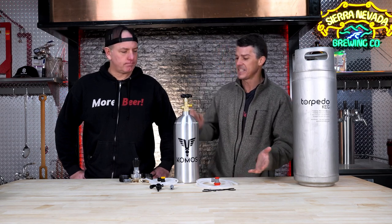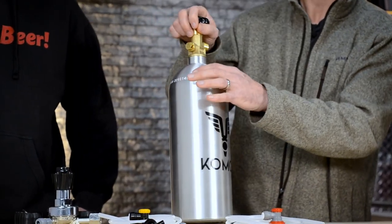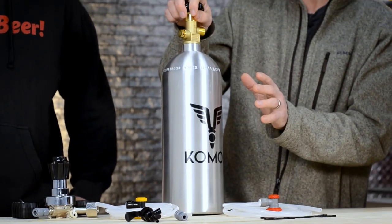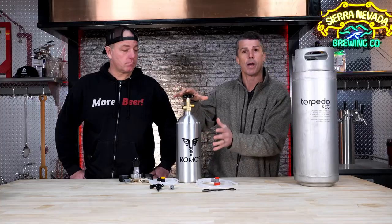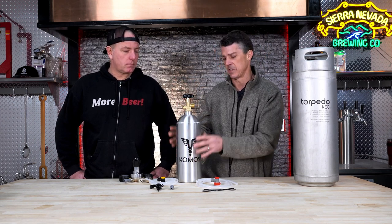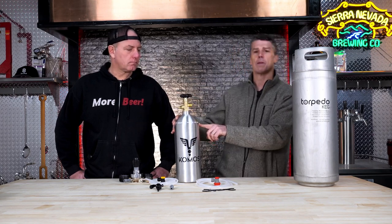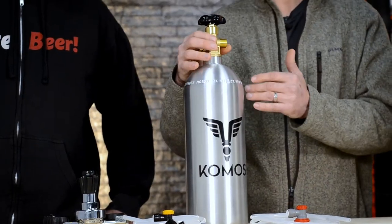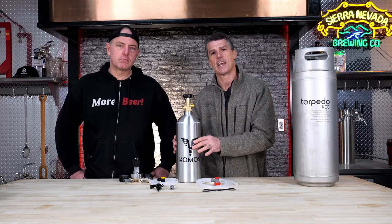It's pretty easy. A couple of key things to note: there's typically a hydro test stamp on there and you want to pay attention to that. And there's a tare weight, which is huge to know how much you have. They're going to be putting liquid CO2 in here and this holds five pounds.